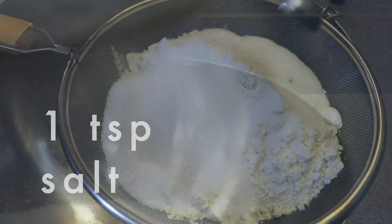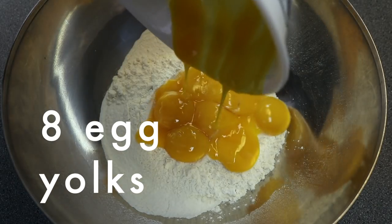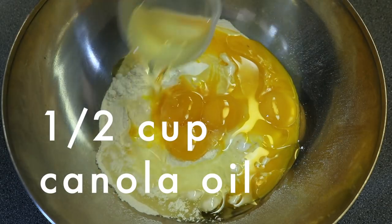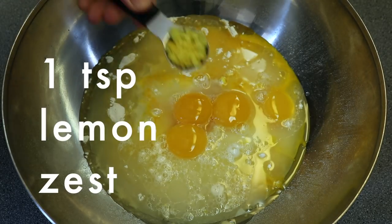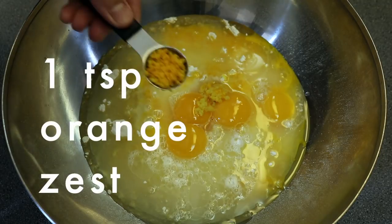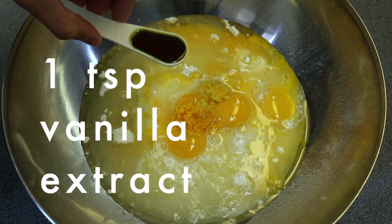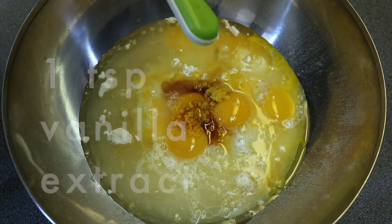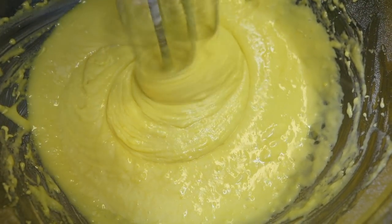and one teaspoon of salt. Then add in eight egg yolks, half a cup of canola oil, three-fourths cup of water, one teaspoon of finely grated lemon zest, one teaspoon of finely grated orange zest, and one teaspoon of vanilla extract. Mix this together with an electric mixer until they are just combined and smooth.